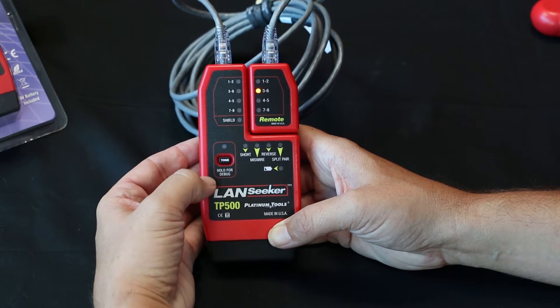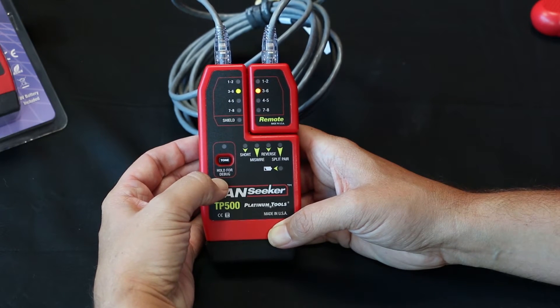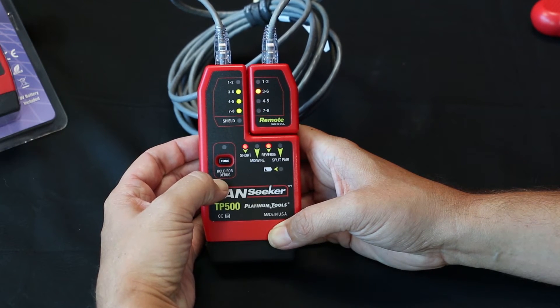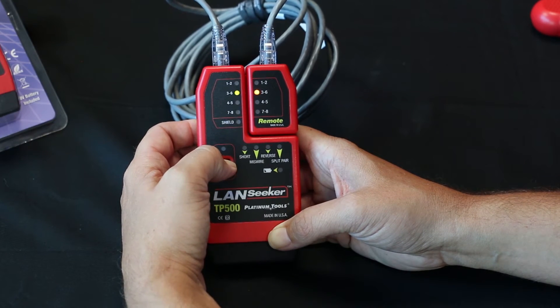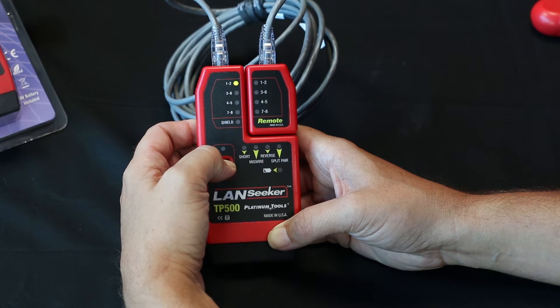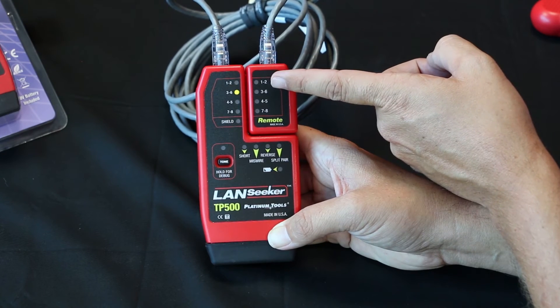If we select the debug mode here on the top where it says tone and hold it for debug mode, this will tell us exactly where the problem is and which pairs. So let's hold it down.